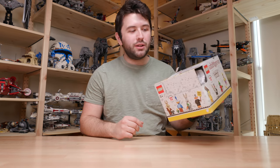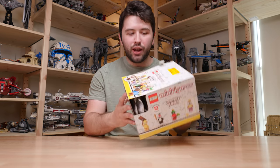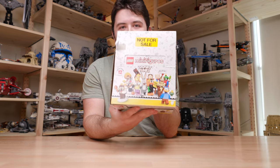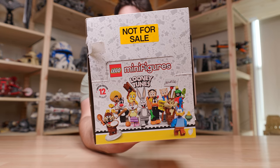Hey guys, it's me David and welcome back to another Lego review. Today we have the brand new Lego Looney Tunes CMF series. I know a lot of people are very excited by this.